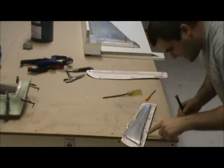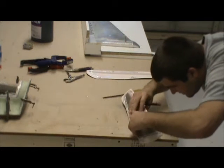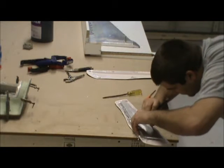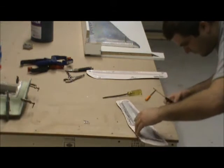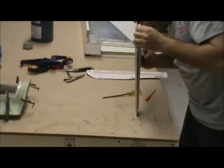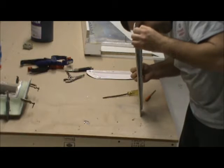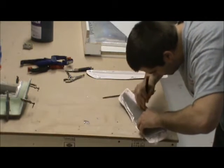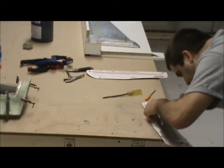I can already tell there's one little section right along here that didn't seam together completely. It's usable but not perfect, which is another reason why doing these small parts first is a good thing — you don't go through quite as much material, and you learn a few tricks here and there.